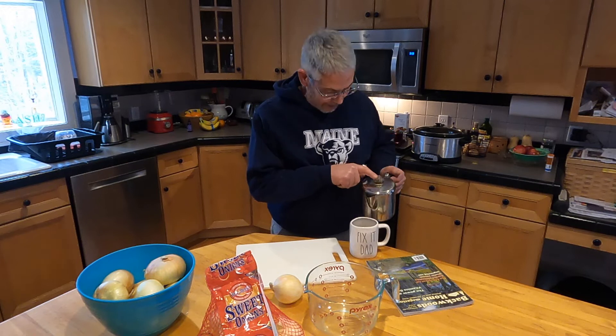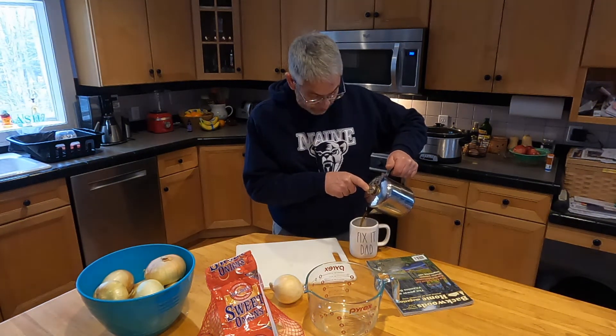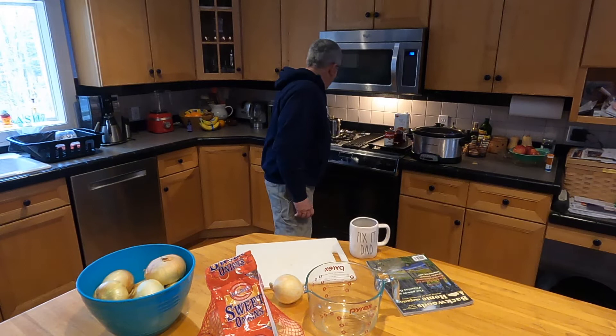Good morning everybody. How are you doing today? I'm doing pretty good. I hope everybody's well. Just having a cup of coffee. I've been looking at one of my favorite magazines.